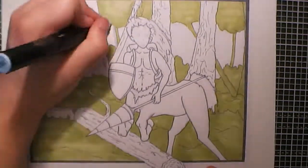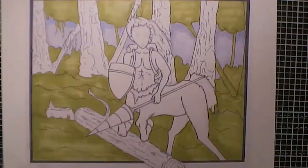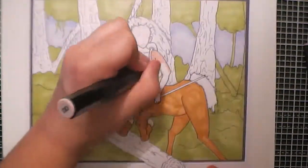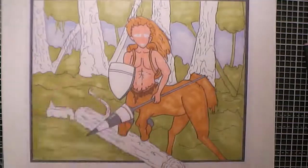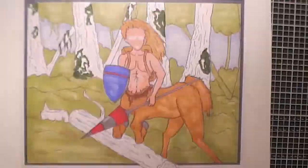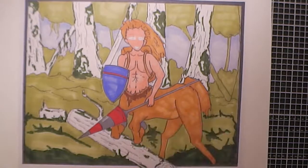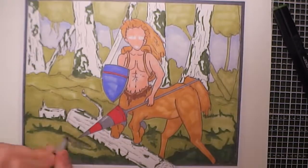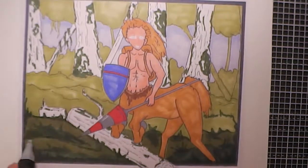I initially started off by doing a bit of blocking in with the various colours for the background — a bit of green and also blue for the sky right at the far back. I just used a really light blue and decided not to add much more detail there. For the furthest trees, I added a lightish green before applying a bit of brown, keeping detail minimal to create that sense of depth, and I did the green foliage up at the top.